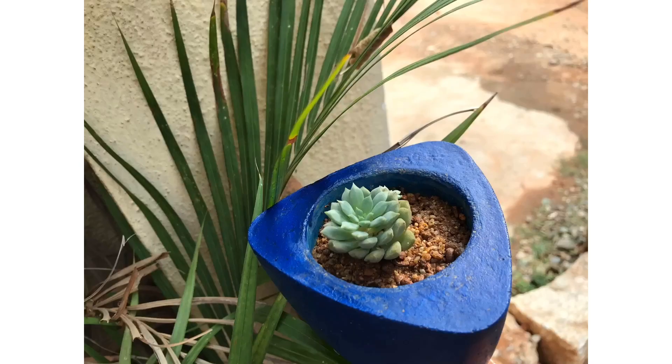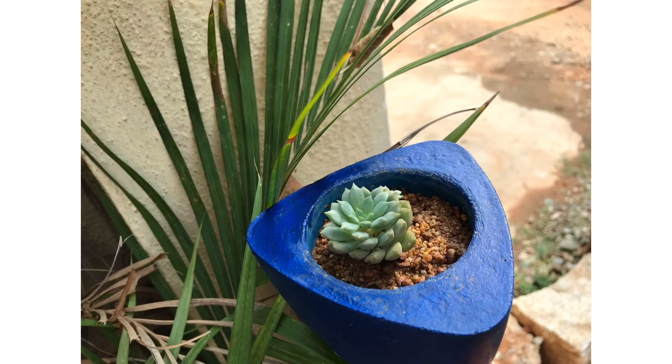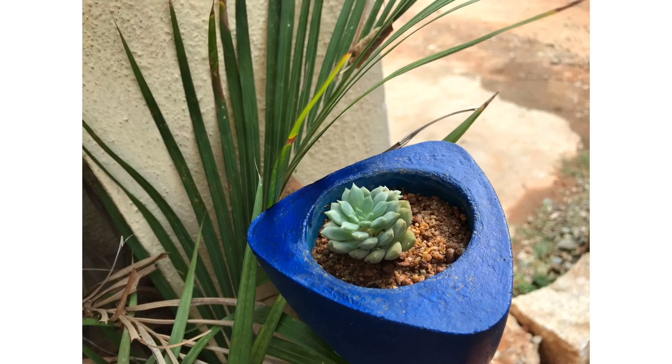Hi guys, welcome to my channel Lush Gardener. I hope you guys are fine and safe at home. Today's video is mainly for beginners — for people who want to start keeping succulents but have no idea where to start from. Kindly watch this video tutorial and it will help you understand the basic setup you require in order to start keeping succulents.